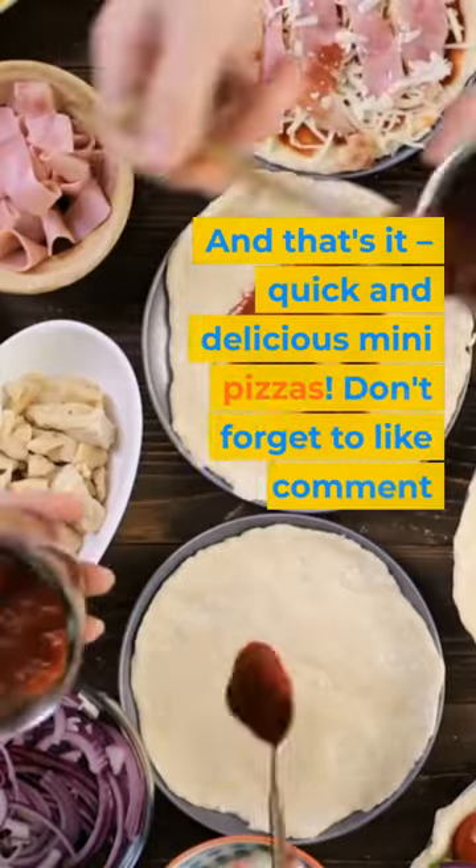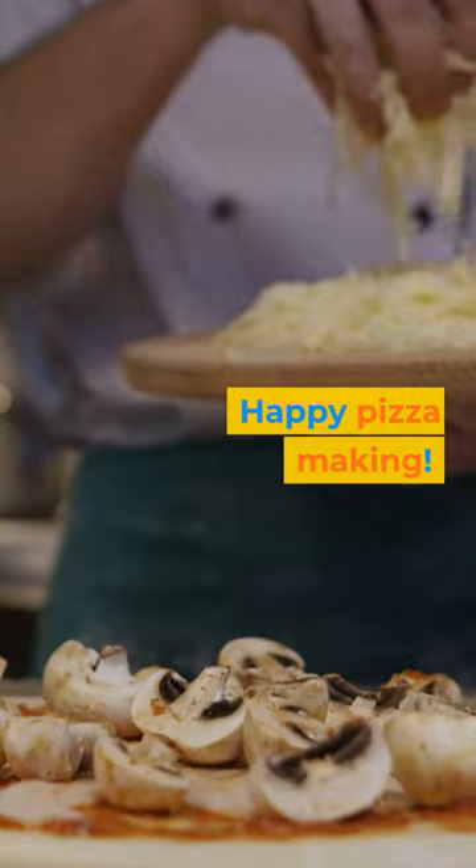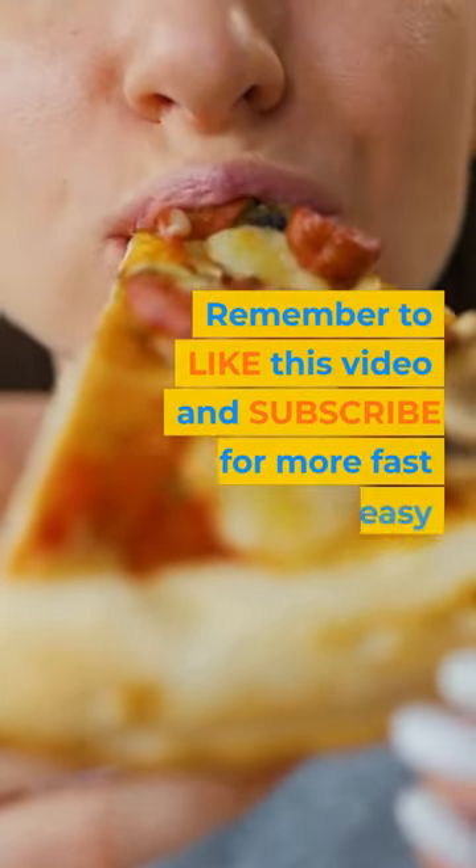And that's it — quick and delicious mini pizzas! Don't forget to like and comment with your favorite toppings. Happy pizza making! Remember to like this video and subscribe for more fast and easy recipes.